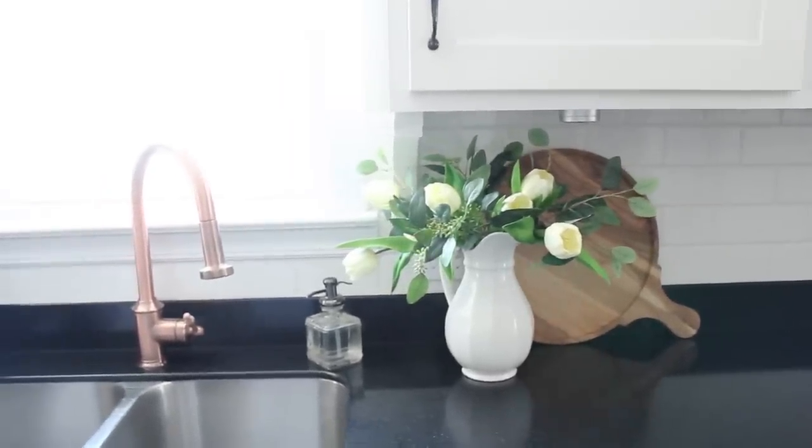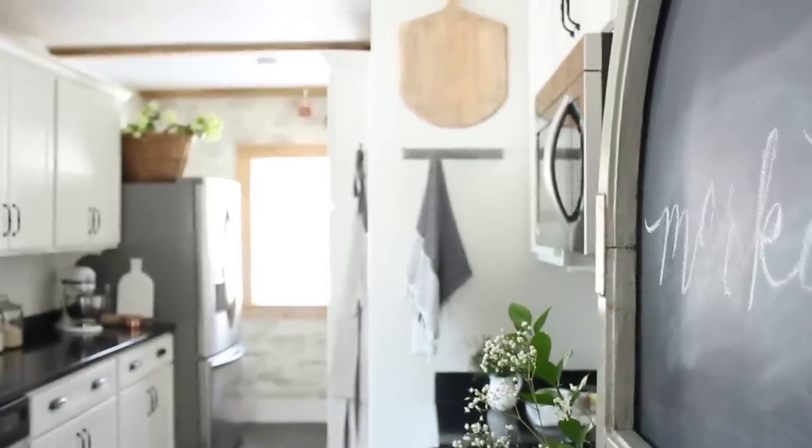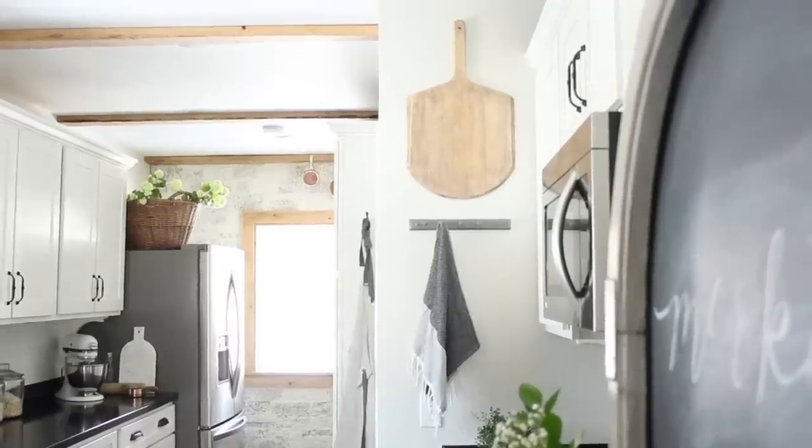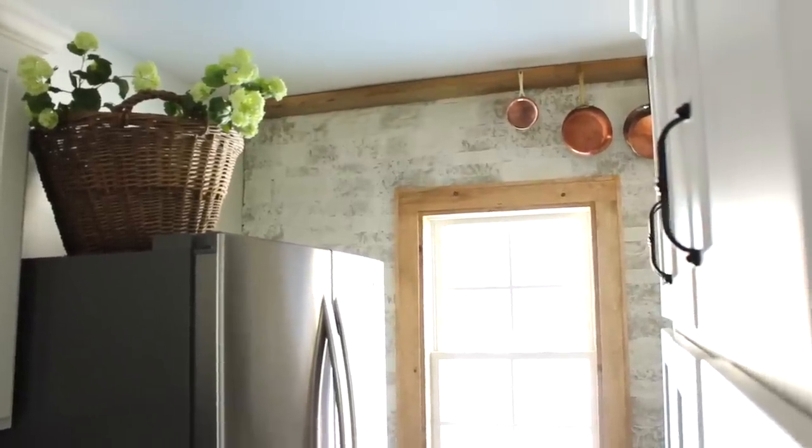I plan on sharing all of those changes probably in a future video just to walk you through what we've done over the years to really create a cottage style kitchen. But today, I really want to focus on this accent wall that you see behind me because I finally feel like it is completed.